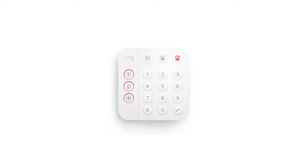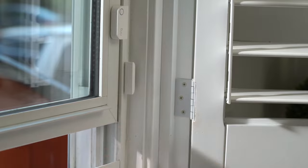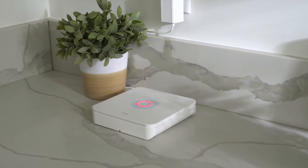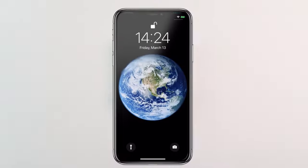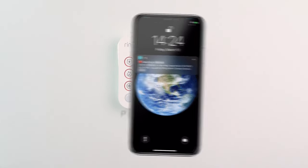So, how does your Ring Alarm work? When your Ring Alarm is armed and a contact sensor is opened or a motion detector detects motion, it will sound your siren. You'll also get alerts and notifications on your phone and email when Ring is alarming.